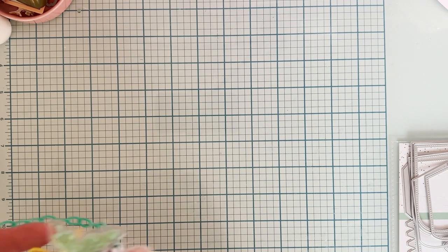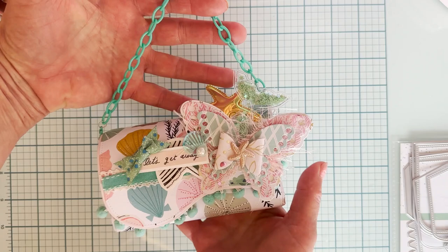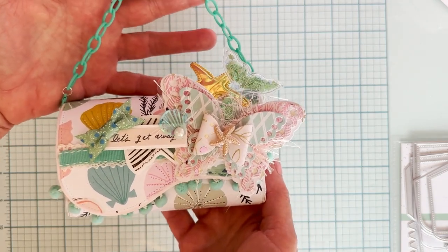And here's what I made — I think it turned out so cute. I'm using Maggie Holmes Sunny Days for this project.